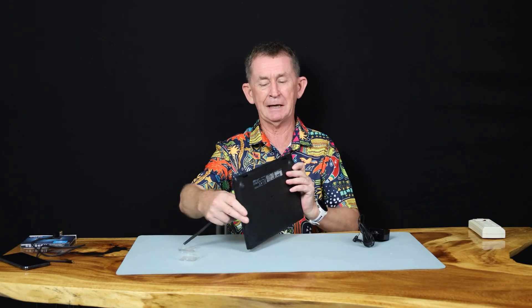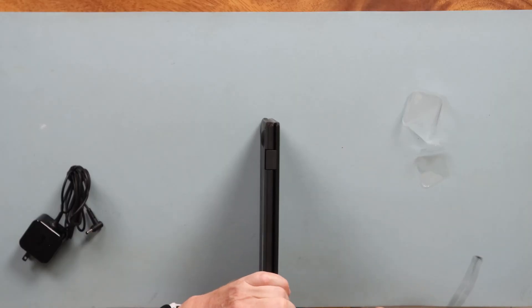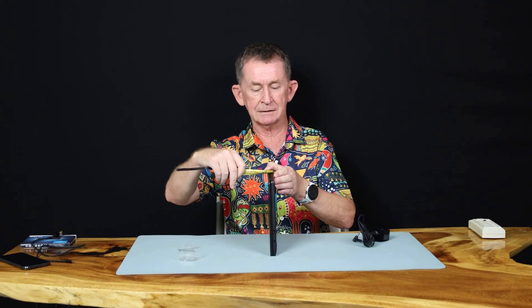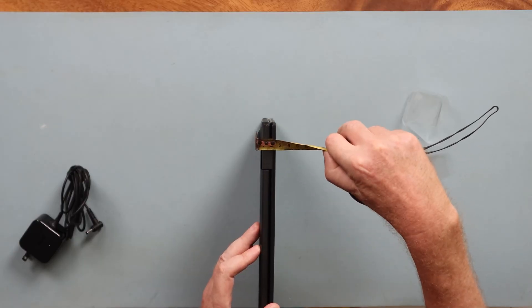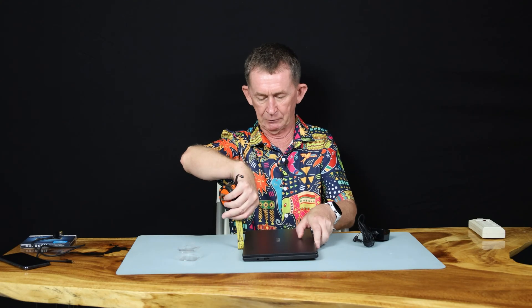Where else does it come in handy? It's very, very thin. It's only 16 millimeters from there to there. With the whole lot, it's going to be almost one inch off the table, so that's what you need to bear in mind.